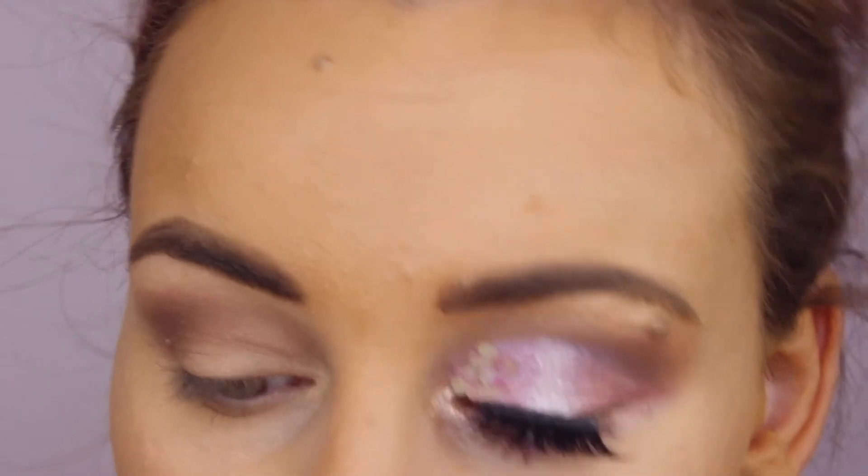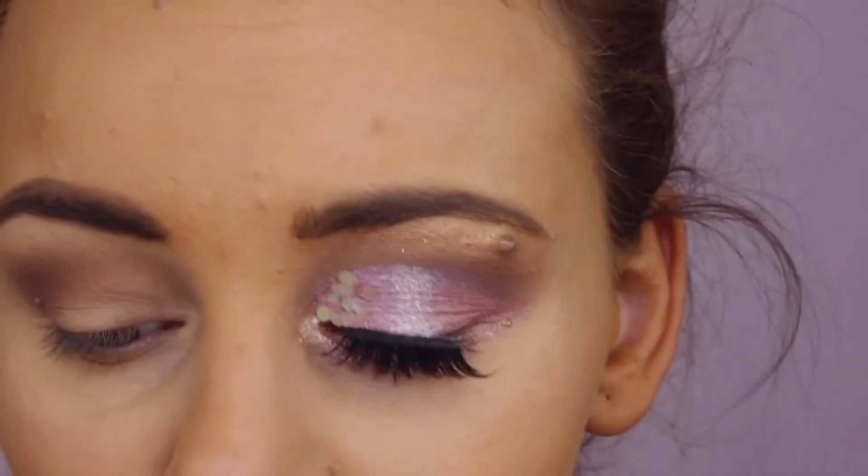I just wanted to make this really simple to do, so I just grabbed a bit of this L'Oreal True Match Genius and I used that to cut my crease.